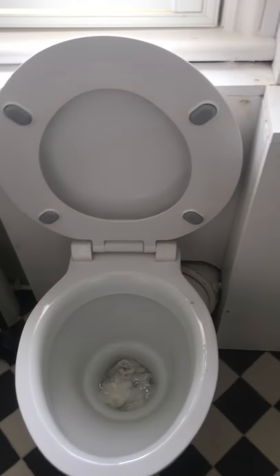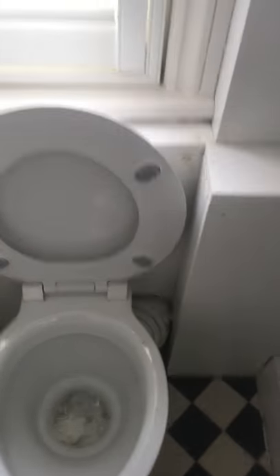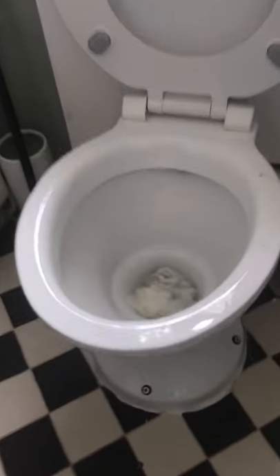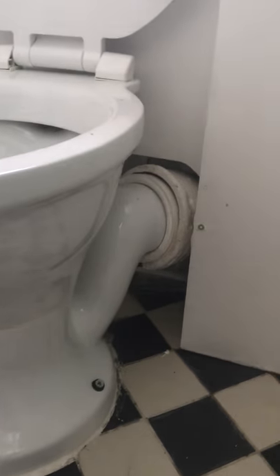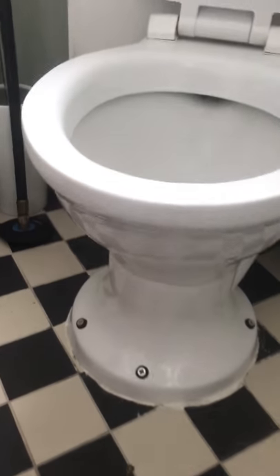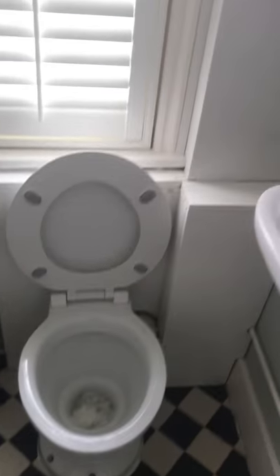Right here we have a toilet with a load of tissue in it, and we're trying to flush the tissue away. This is a two-piece toilet with a swivel trap — it goes into the cast iron pipe with a pan connector. It's a high-level system, which is up there as you can see.